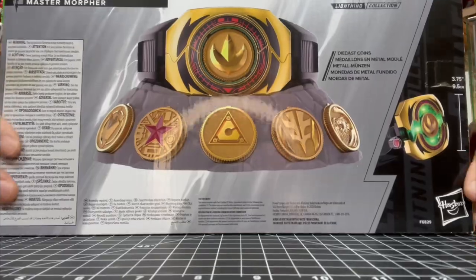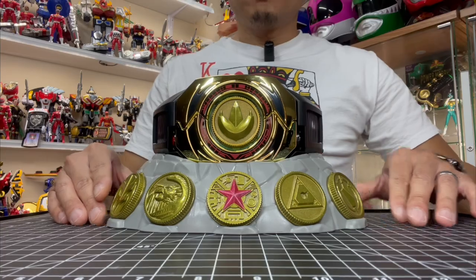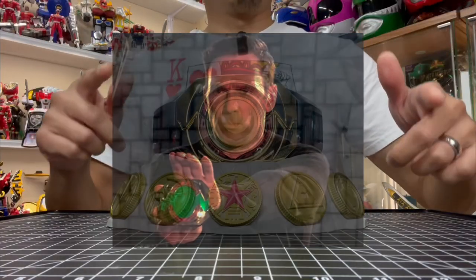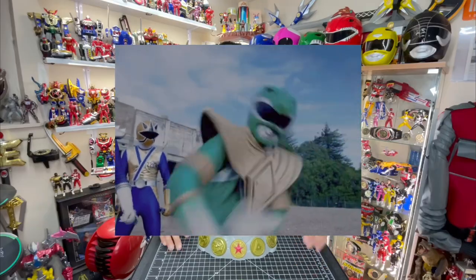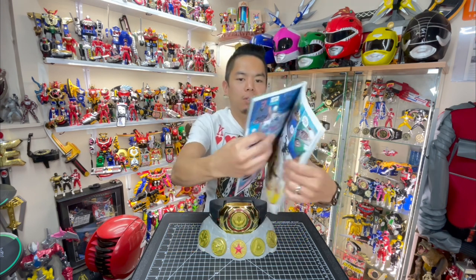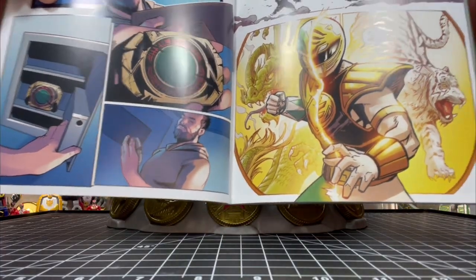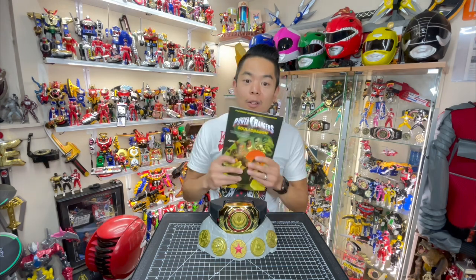So let's take a look at the Master Morpher itself. For those who don't know, the Master Morpher is Tommy Oliver's current Morpher that allows him to morph into his previous Ranger Forms. We've seen it in the 25th anniversary special Dimensions in Danger and also in the Power Rangers Soul of the Dragon comic. Here's a quick look featuring the Master Morpher being used by an older Tommy Oliver. I personally haven't read the comic yet — just waiting to find some time to sit down and read it, but looking forward to it.